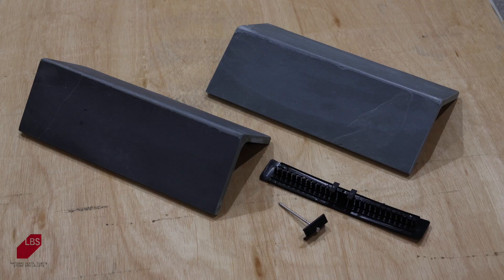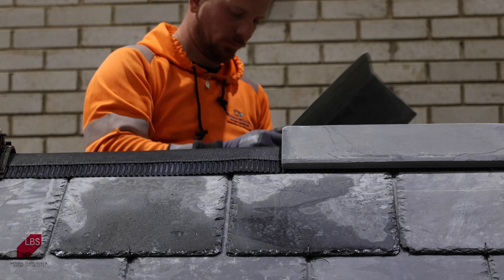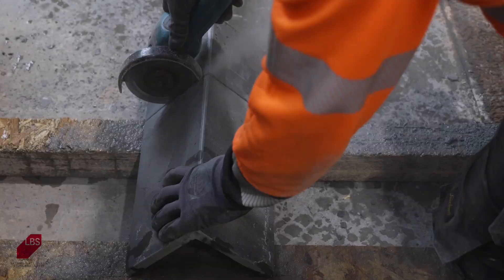This eliminates the need to use mortar to fit the ridge tiles together. A ventilated ridge roll is rolled out and fitted beneath the ridge tiles. This allows a 5mm continuous ventilation flow, facilitating the equivalent ventilation of 5,000mm² each side of the ridge tile.